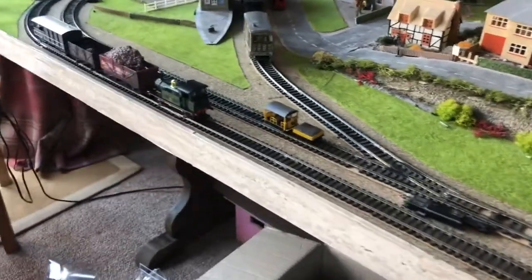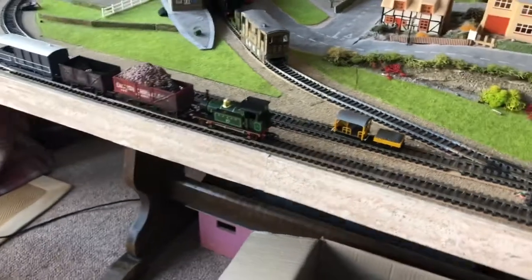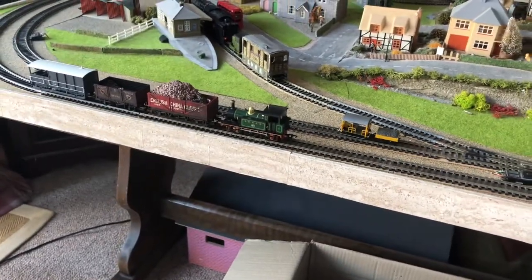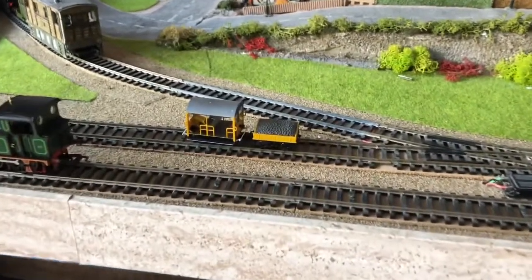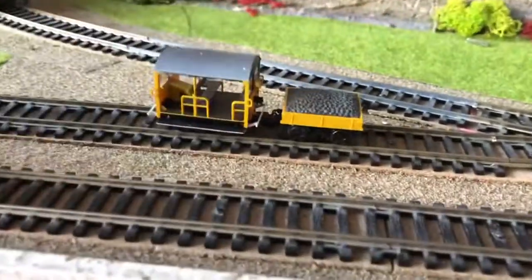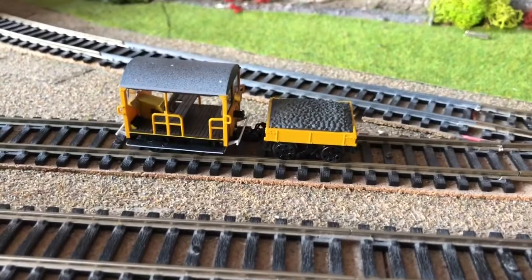I hope you all liked that review of the Backlund Wickham Trolley. I'd say it's one of the better locos in my collection. I'm very surprised at how well it runs considering its miniscule size. Hope you guys enjoyed. Be seeing you in the next video. Bye!